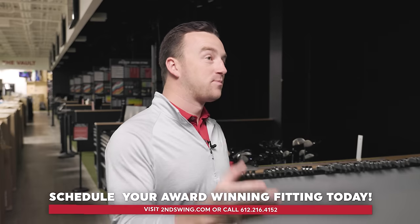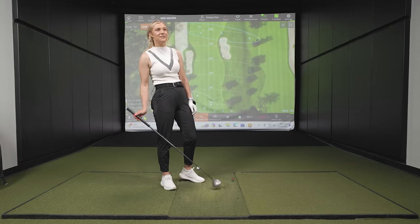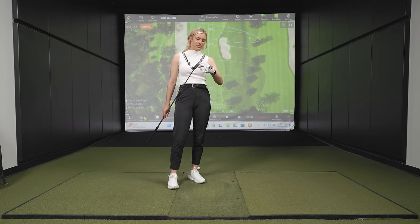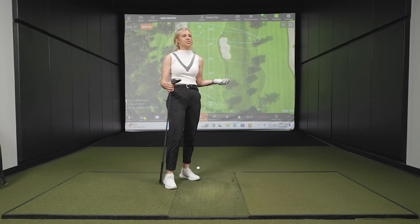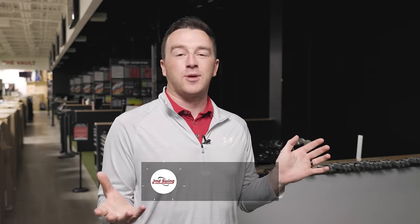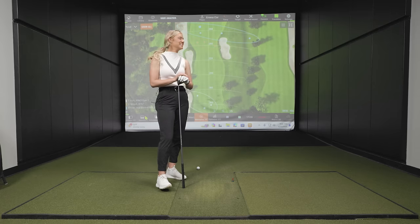Emma reflects that it's fun to take a little history lesson even if she wasn't alive when these clubs were popular. She's heard of these clubs and is amazed at how much technology has evolved in just the last decade. Drew wraps up by mentioning Second Swing's wide selection — from the latest equipment to 20-40 year old clubs — encouraging viewers to stop by a store or shop online. Emma thanks Drew and says it was a ton of fun.